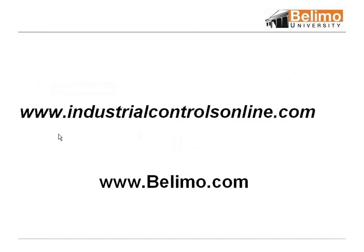These are the websites: industrialcontrolsonline.com and belimo.com, which you can use for reference. If you go into Industrial Controls, you can link right into Belimo from their site.